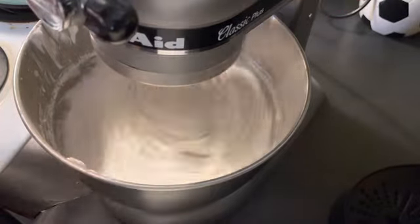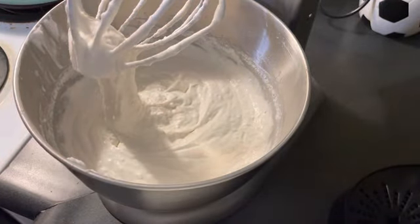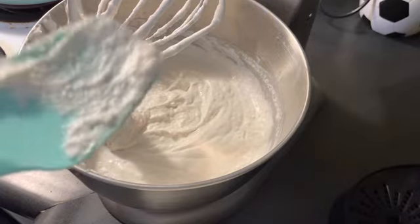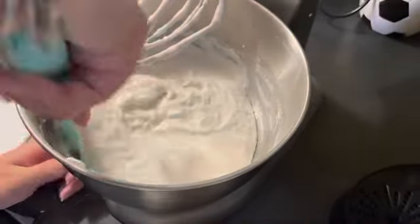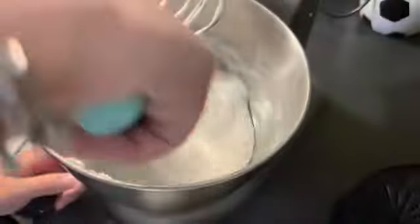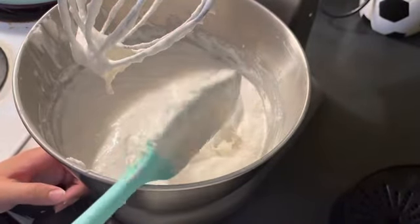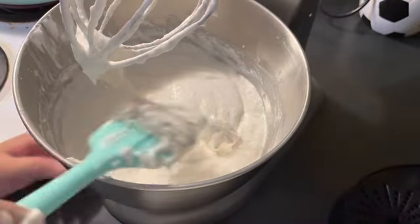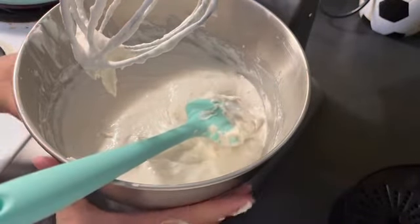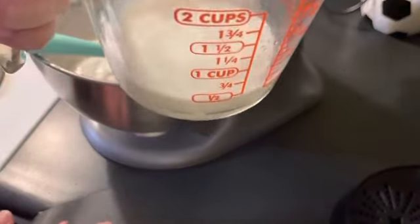Something Elliot's been doing that we really want to catch on camera is him jumping — it's crazy. If we catch him one day I'll upload it on here or his Instagram. Now I'm mixing everything to make sure it's all incorporated. I already added the milk because the batter doesn't look very chunky anymore.